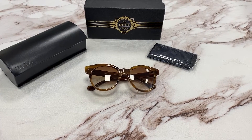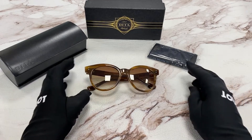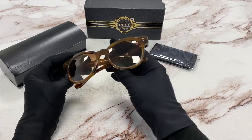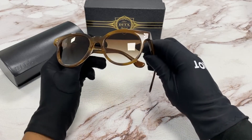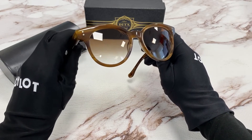Hi, I'm Dylan from Joylot. I'll be demonstrating the model DITA Sunspot. The color of the frame is an amber maple color and the lenses are a brown gradient.